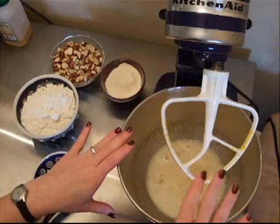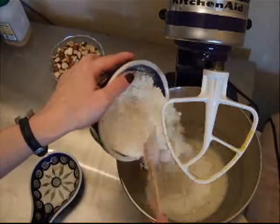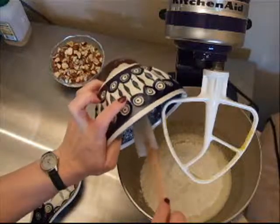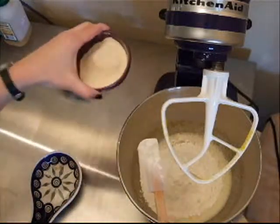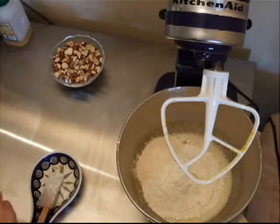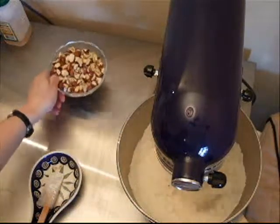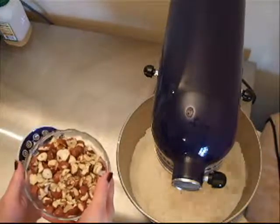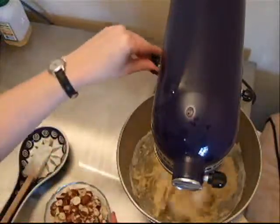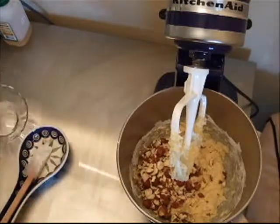Our egg mixture is very light and fluffy. Now we're going to add our flours — again all-purpose flour, about one and three-quarter cups, and then coconut flour to help absorb the liquid from the agave nectar. We're going to mix this until well blended, then add the toasted hazelnuts. I've given them a rough chop — not even all that rough — because we want some big chunks in there.